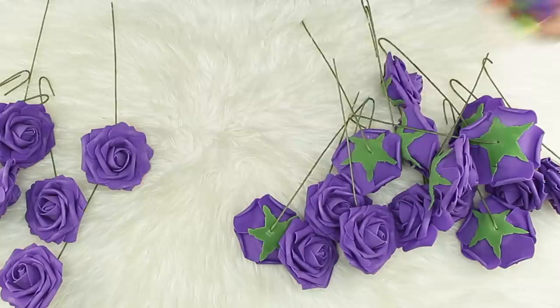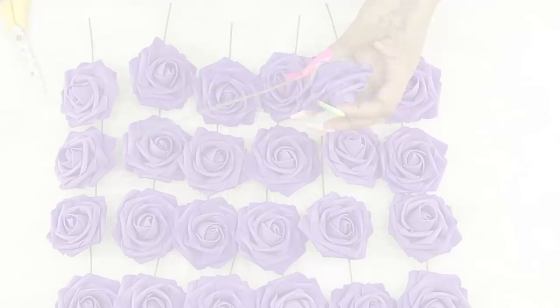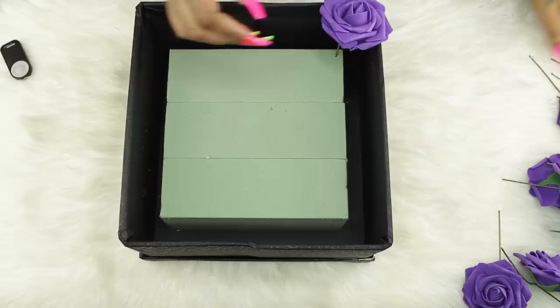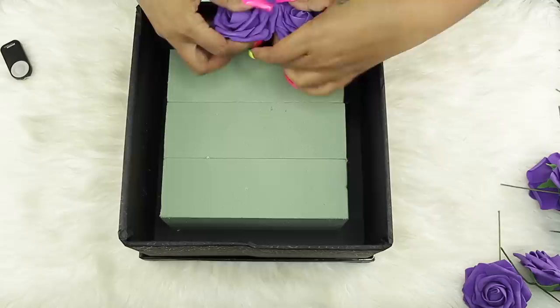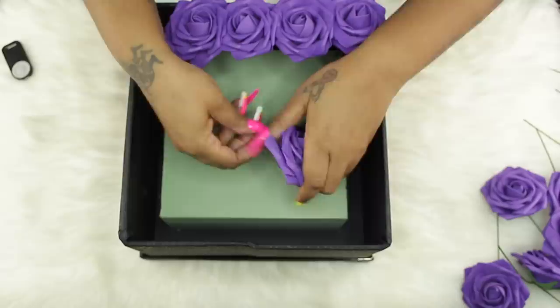Now we can move on to the flowers. We're going to cut the stem in half — they are too long right now, so just take regular scissors and cut them. For the nine by nine box I'm using, you will need 25 flowers. The next step is super easy: you just straighten the stem and stick them in the foam row by row, five by five. The key is making sure you put them close together so you can't see into the box to the green part or the black part at the bottom. You can adjust them with your hands, fluff them out, or do whatever you want.